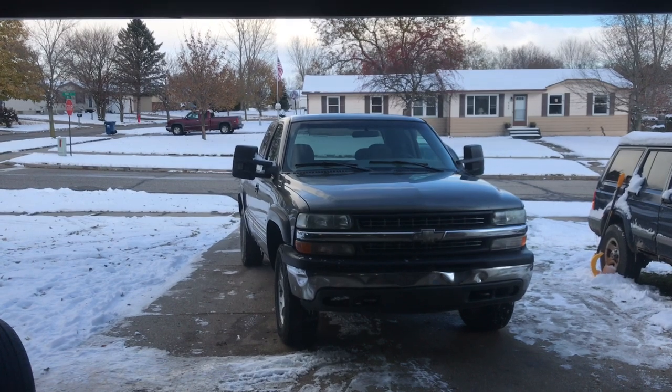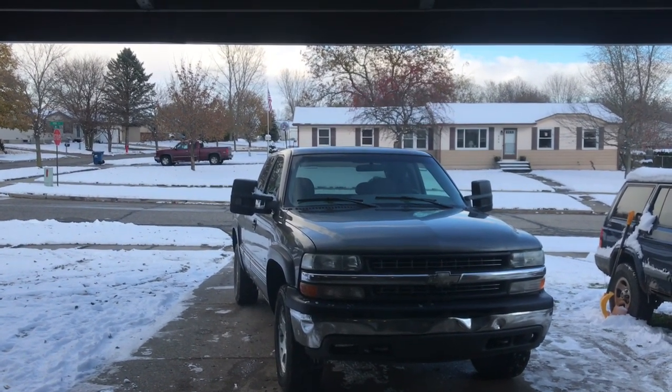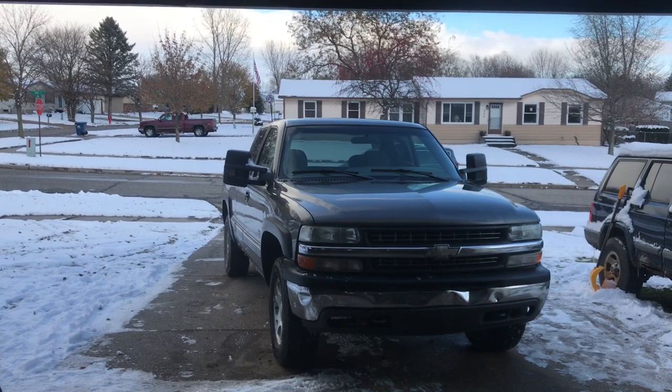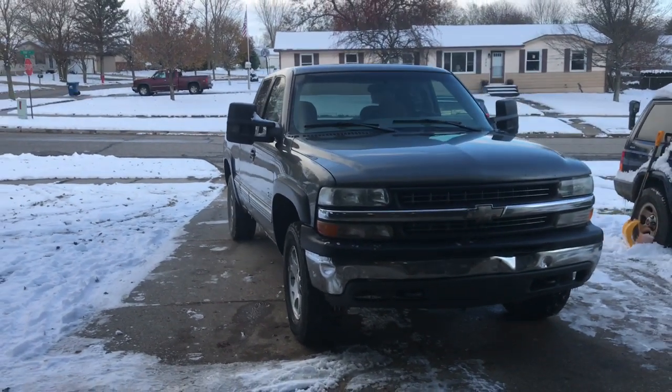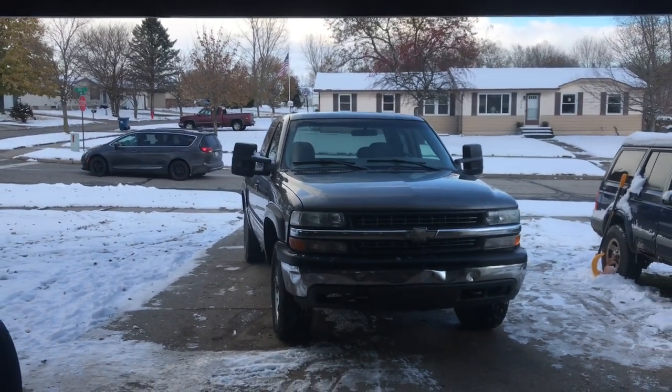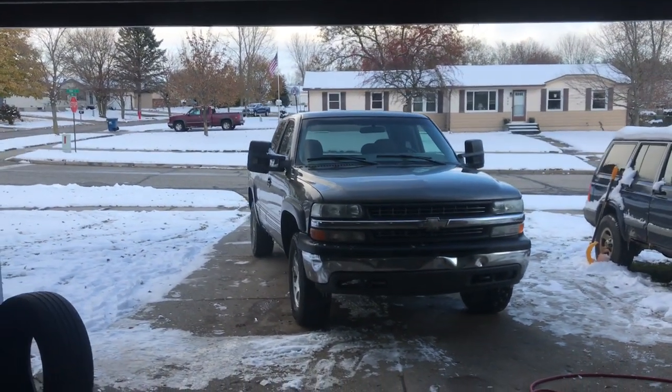We picked it up for $1,000. What did I pay for that transfer case? $75. Got it done. We got these tires cheap - you're going to have to see the next video to see what I got those for and where I got them. Thanks again guys. Remember to like, share, subscribe. Peace.